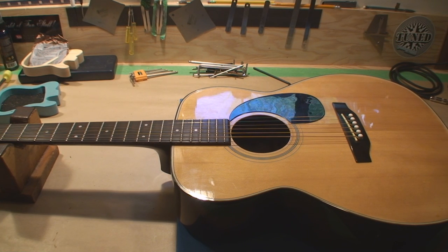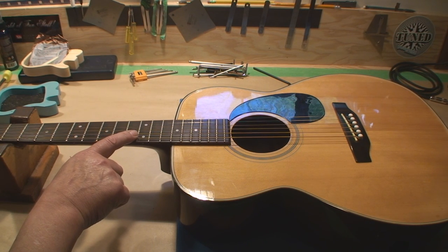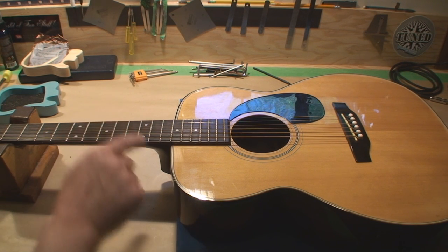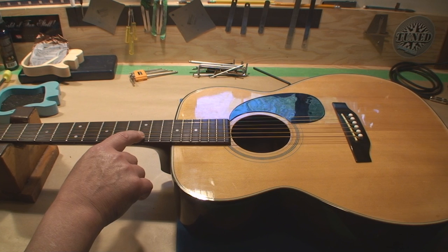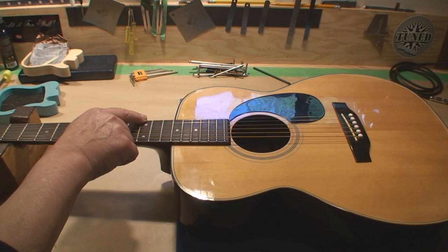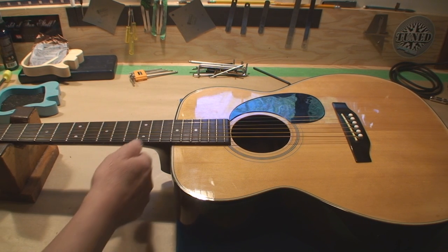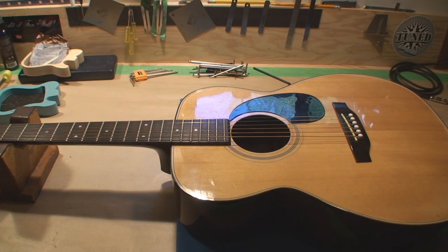We shave the saddle down to a point that allows the strings to be at the right height. On an acoustic guitar, most factories set the 12th fret at 7/64s on the bass side and 5/64s on the treble side. I like to go 1/64th less than that, so 6/64s or 3/32s on the treble side. This one's out by a 64th, which means I have to take a 32nd off the saddle — and I believe we have enough there to do that. That's what I'll do to correct the improper string action.